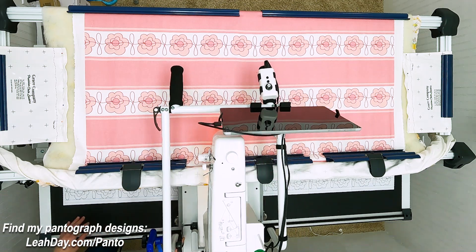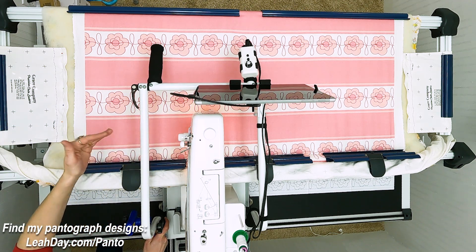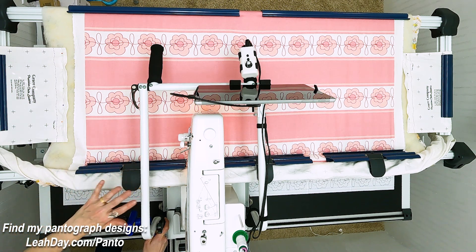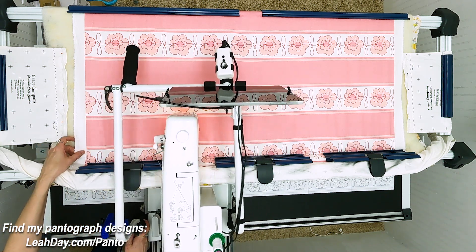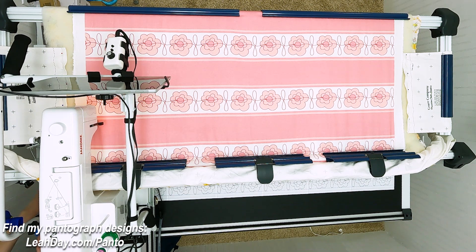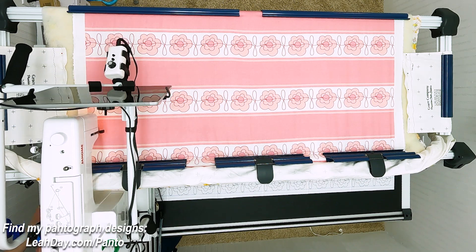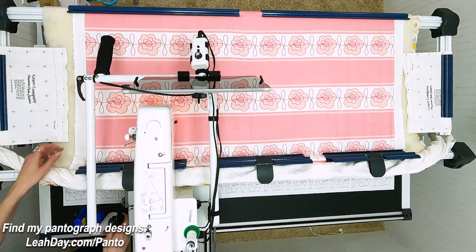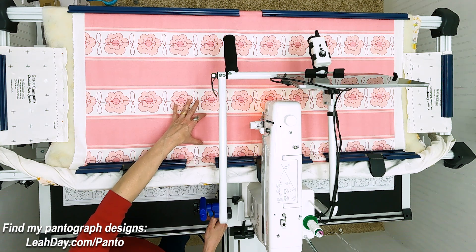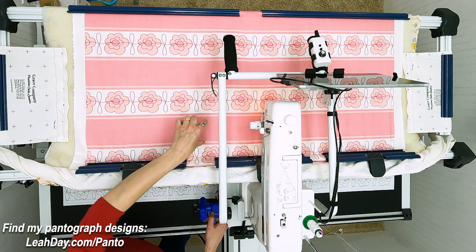Now I'm going to roll the machine further down. Here's the thing with a hoop frame — a hoop frame can load half off. It doesn't have to be straight to the rails; it's dependent upon your hooping and how straight your hooping was. So it's really important to roll your machine down and do that centering process again all the way down at the end, making sure that your pattern is straight to your quilt. What I mean by that is I have this space and I want to quilt it with my pantograph — I want to make sure that the paper taped to the back is centered up here.